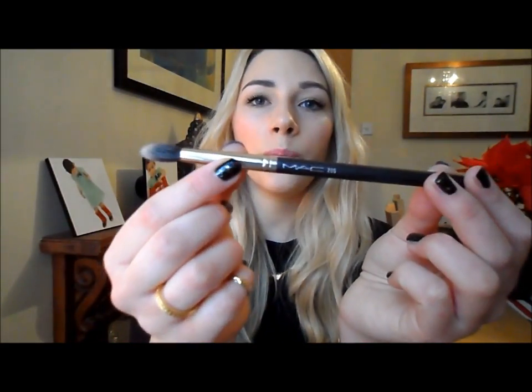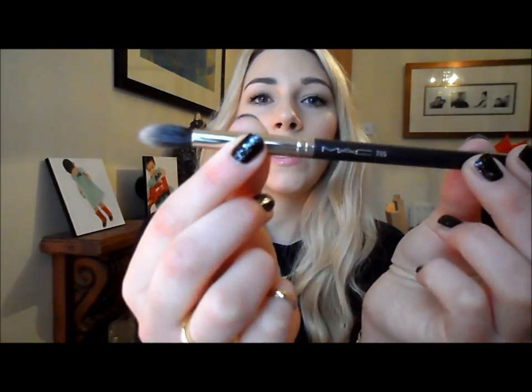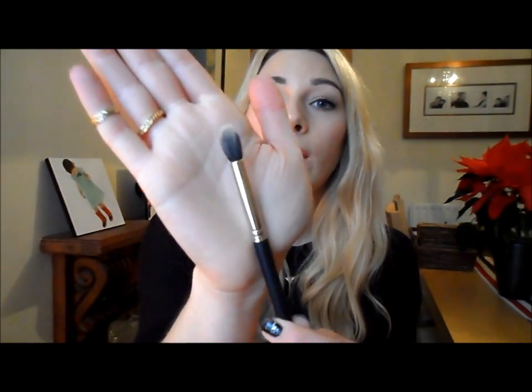I was wanting another 217, which is my all-time favourite eyeshadow brush - great for all-over wash colour, creasing, and blending. They didn't have any in stock, so the lady convinced me to buy the 286, a duo-fibre blending brush. She said it was similar to the 217, but it kind of isn't - it's quite scratchy, not as soft, a little bit thinner and not as fluffy. I don't really like it that much, but I'm sure I'll use it anyway.